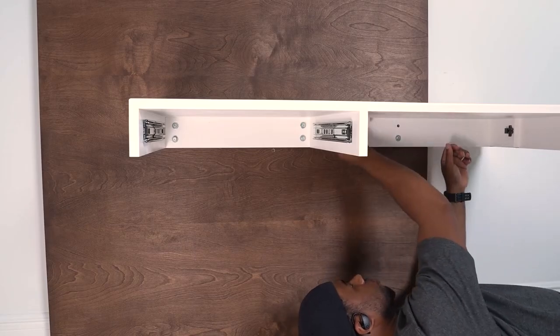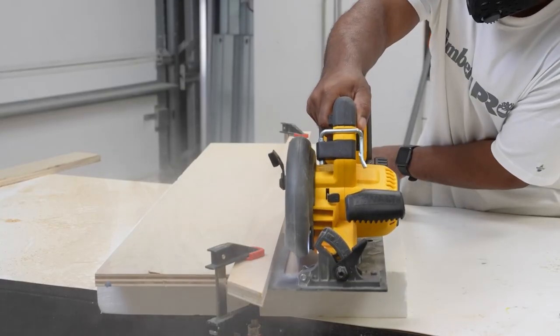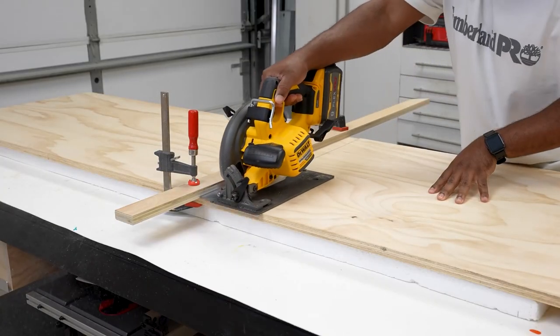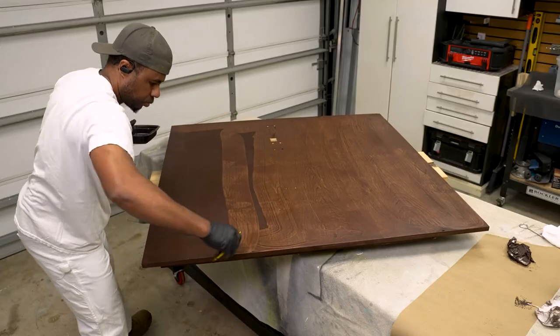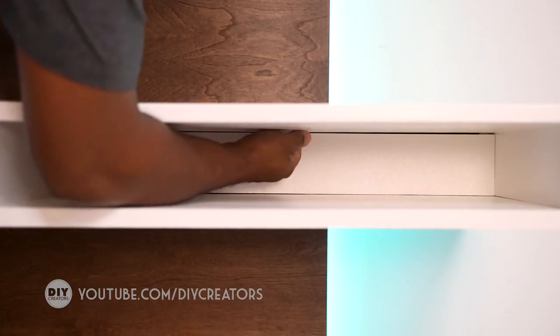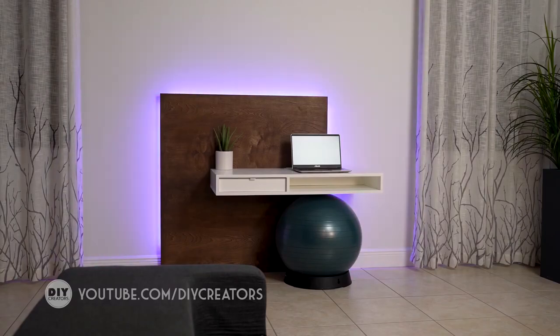After a long break, Glenn from DIY Creators just released a video on how he made this floating wall desk. Like so much of what he does, this is an elegant modernist design, but he shows you how to build the entire thing with just simple tools — circular saws, drills, orbital sander, and a jigsaw. There's some LED accent lighting behind the wall-mounted panel, and the main shelf has a hidden compartment in the back panel, just in case you need a secret place to store valuables.